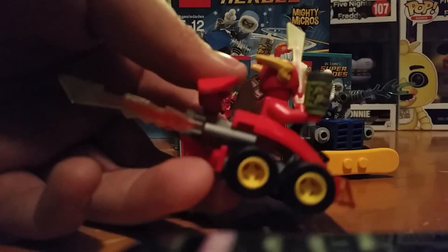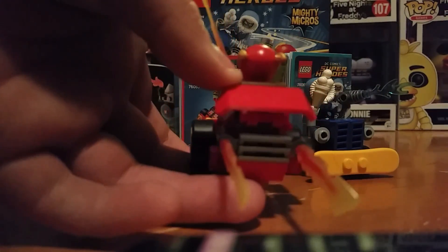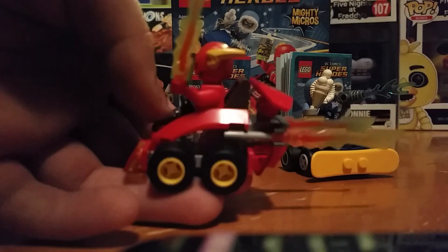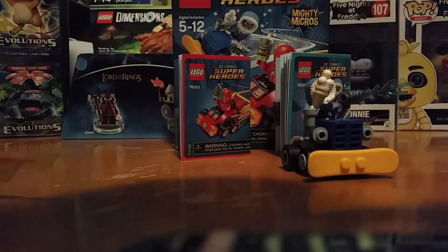Here he is in his car, and to the side, and the back, and the other side. His vehicle's pretty nice. He's got the Flash bolts, and then here we have Flash himself.